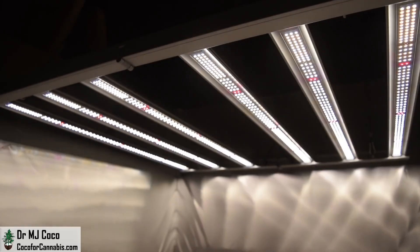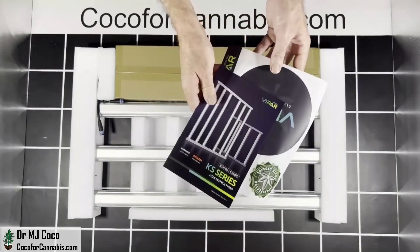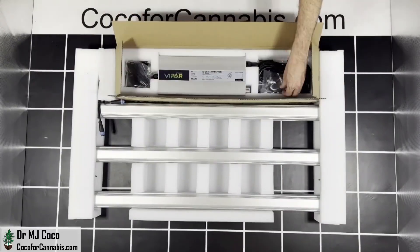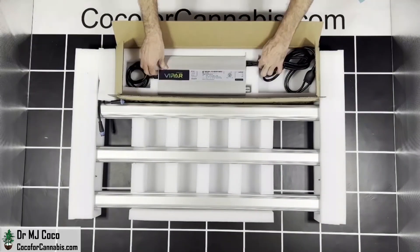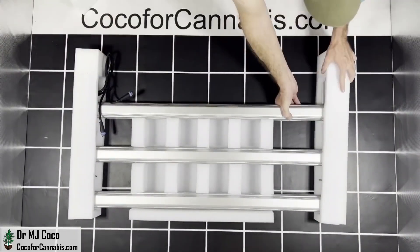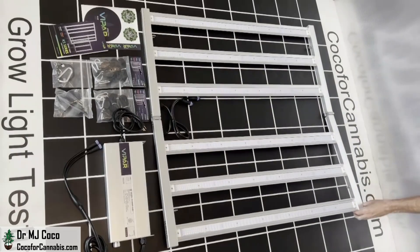The ViparSpectra KS5000 arrived in a large box. The fixture is folded up inside. We've got some stickers, the user manual, and then a box with the driver and accessories. It comes with four ratchet pulleys, which is nice. The driver casing is branded by ViparSpectra, but the drivers inside are made by Sosin. I'll finish unpacking the fixture and lay everything out.